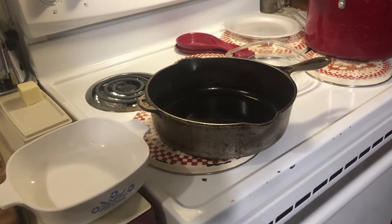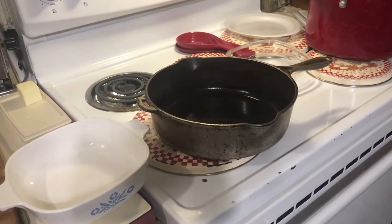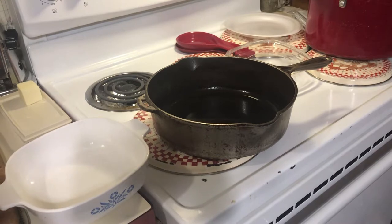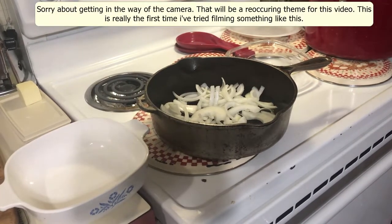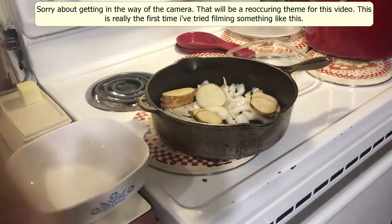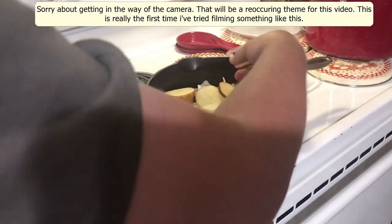We're going to layer the potatoes and onion in a cast iron skillet along with a cream sauce we're going to make in a second. We've already buttered the bottom of the skillet with a little bit of olive oil, and now we're going in with our onion. Yes, my hands are clean — I didn't just pet the dog and not wash my hands.